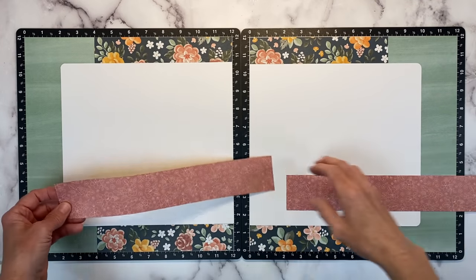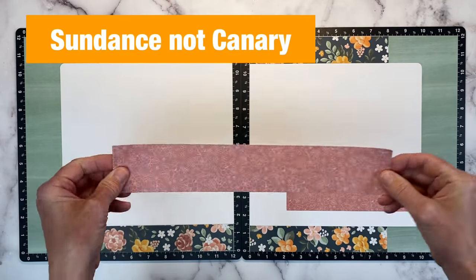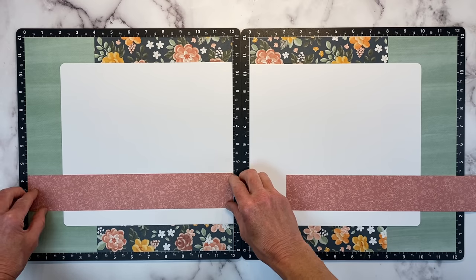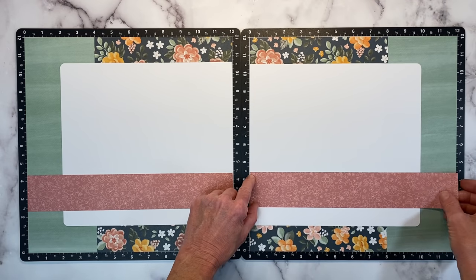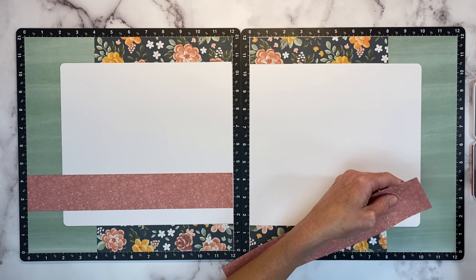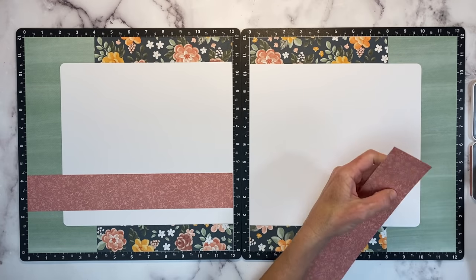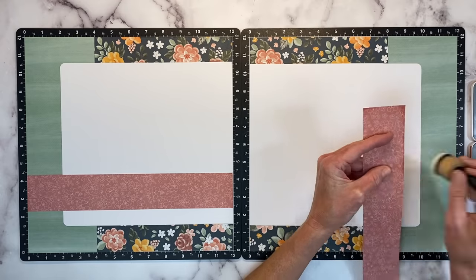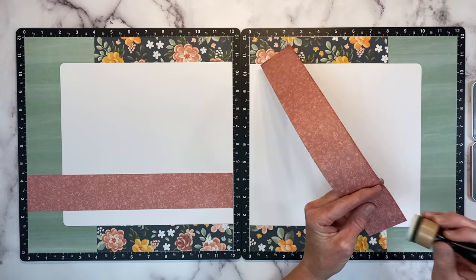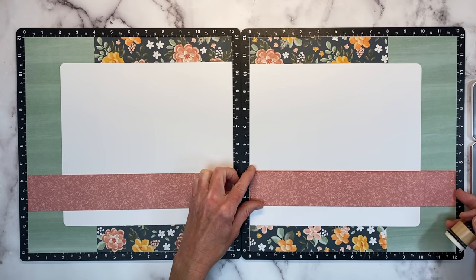And then two of these pattern paper — this is the Desert Rose, and the opposite side is that really pretty canary yellow. We're going to place those right about there, and this is just going to anchor our photos. I'm just going to add some of the Desert Rose ink to the top side only of this piece, because I do plan on bringing in one of the zip strips for one more little layer. So I'm just inking up the top, because the bottom won't show. I love this tone-on-tone look. Typically I use black, but in this case I thought Desert Rose would be a softer look on this paper.